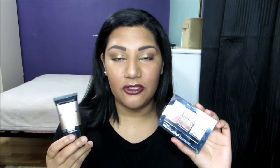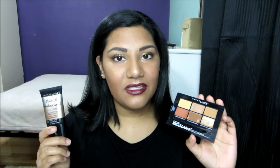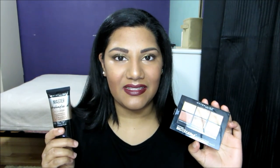I'm overall really happy with these two products and would definitely recommend them if you're in the beginning stages of learning how to color correct as well as learning how to highlight. That's it for this review — thanks for watching, I'll see you next time. Bye.